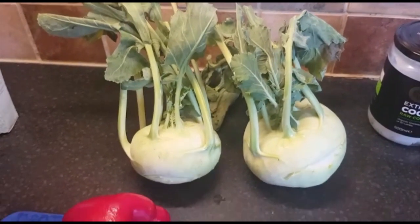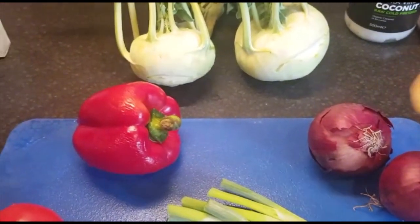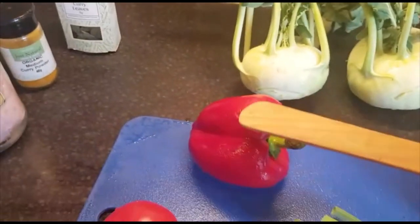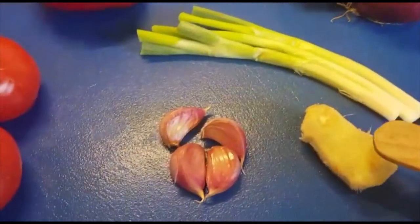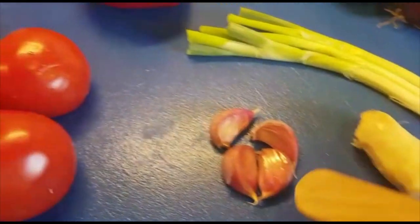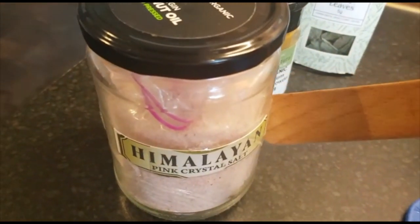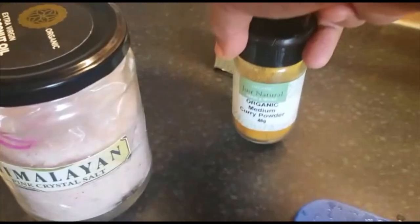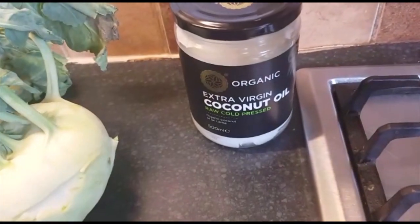The vegetables and other things I'm going to add in the preparation: bell pepper, tomato, spring onion, a bit of ginger, garlic. I'm going to use Himalayan salt, a bit of curry powder, curry leaves, and coconut oil.